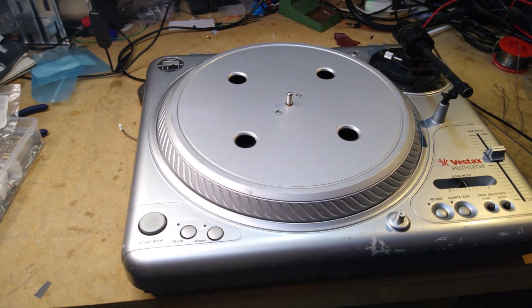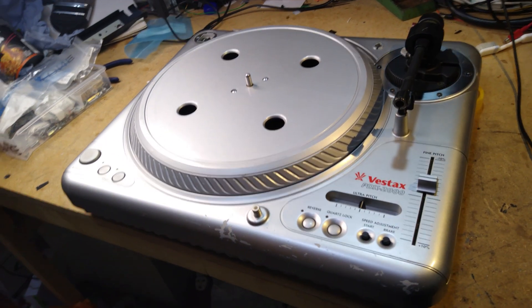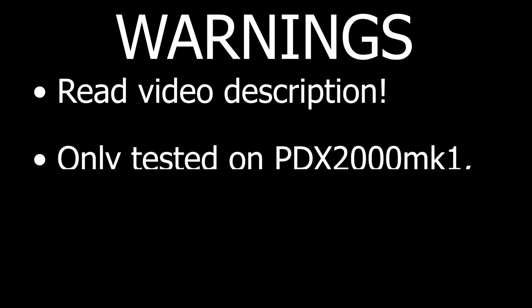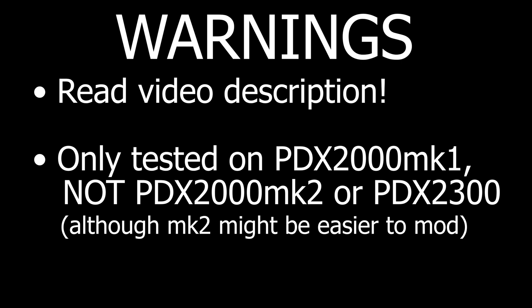Now we know the technical details of how the mod works, let's install it in a stock PDX-2000. The first thing you need to do is read the description of this video — this mod is in its early stages and I'll almost certainly have updated information soon. At the time of recording, this mod is only tested on the original PDX-2000 Mark 1, not the Mark 2 or the PDX-2300. However, the Mark 2 might actually be easier to mod as it already has the same microcontroller as the PDX-3000, so you may be able to skip that step.